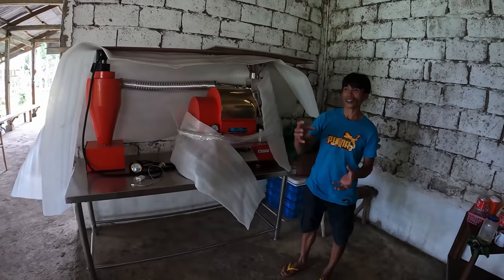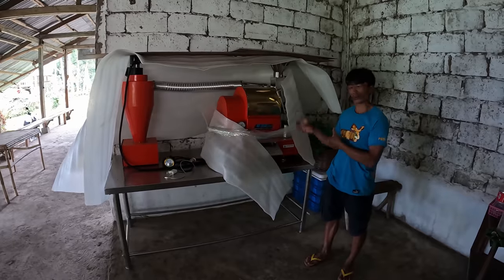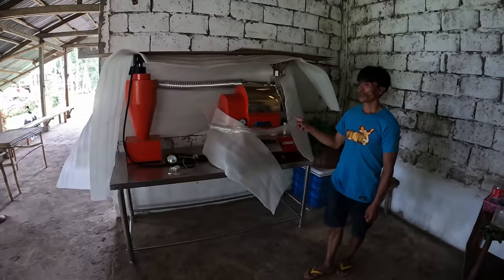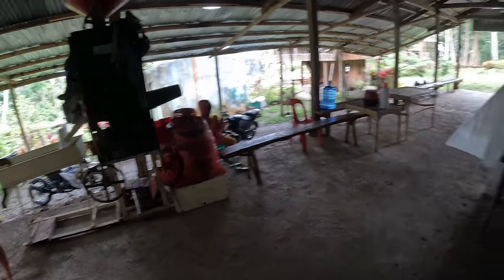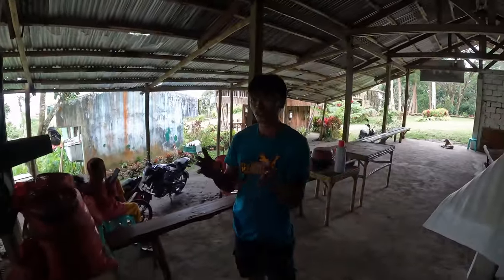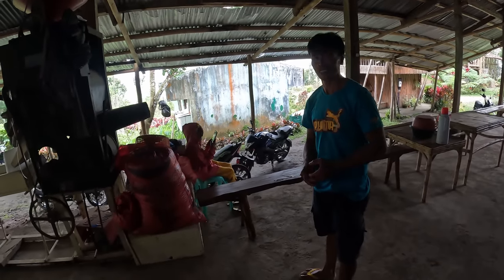Before this machine, they had an old one for training. The new roasting machine came from Manila and cost 435,000 pesos. The old machine is also still here — it's used to remove the shells — and there's another machine in the back.